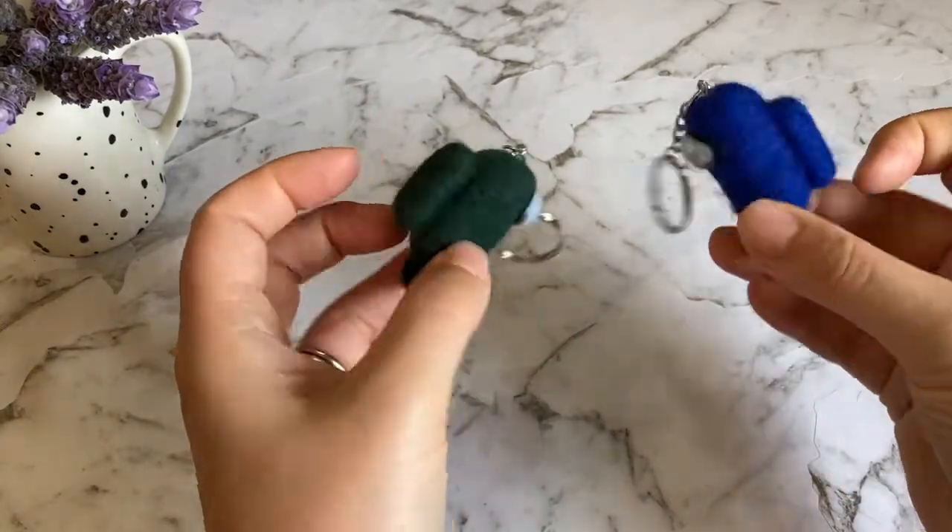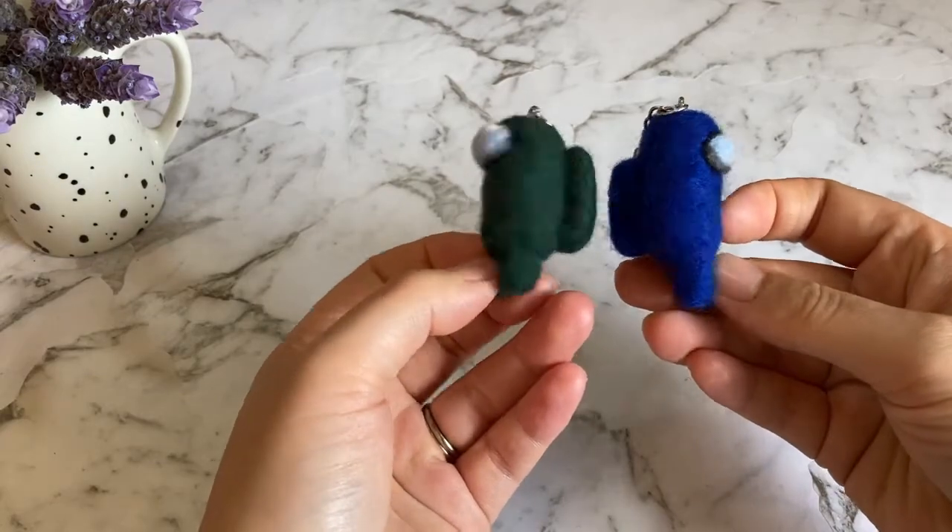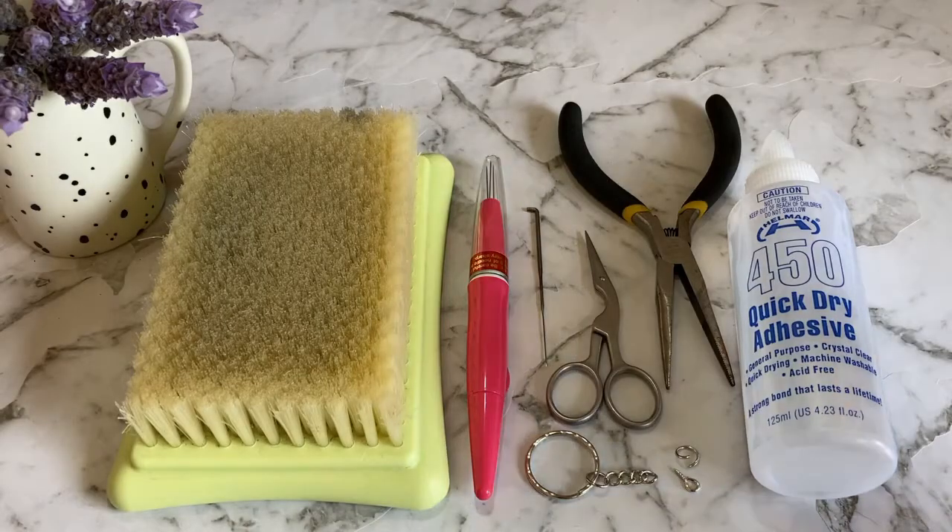Here are a couple that I already made. This is an easy project that will take one to two hours to complete depending on your experience. Here's what you need to get started.